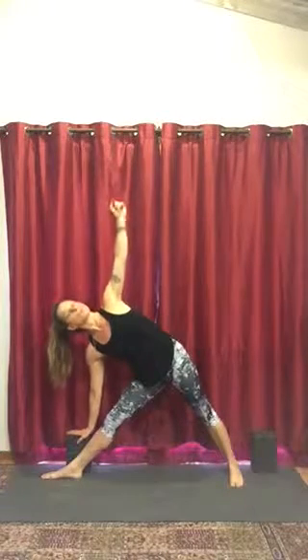Maybe the gaze comes up, maybe the gaze comes forward. To come out, inhale, strong back leg, rise up. Exhale, release the hands, turn the feet forward, and then heel-toe the feet together.